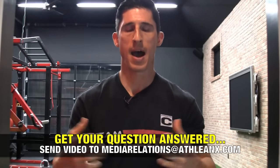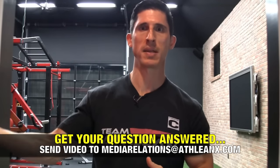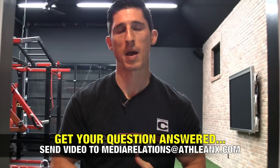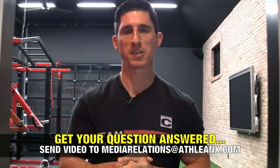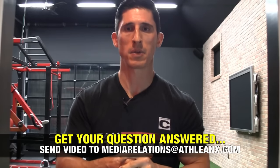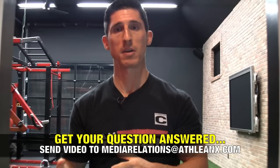I hope you found this answer helpful. I know it's going to help you if you start focusing on the way you're doing the exercise and then maybe the alternative with an EZ curl bar. If you want to have your question answered here on Ask Jeff, remember this is my way to give back — you've supported our channel, now over a million subscribers, and we have a million subscriber video coming. Send your questions to mediarelations@ATHLEANX.com and make sure to send videos, because the videos are what I'll play to answer your question. I'll see you back here again really soon.